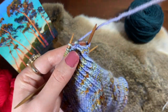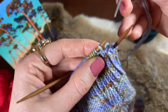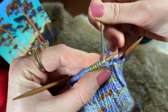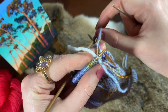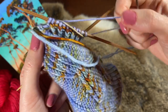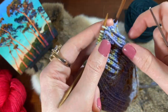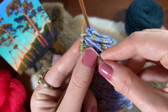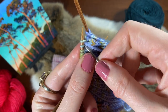Step four: go around the back, insert the needle between the first and second stitches — not in them, just between them — and pull it through. Then to finish step four, insert the needle knitwise into the second stitch on the needle.